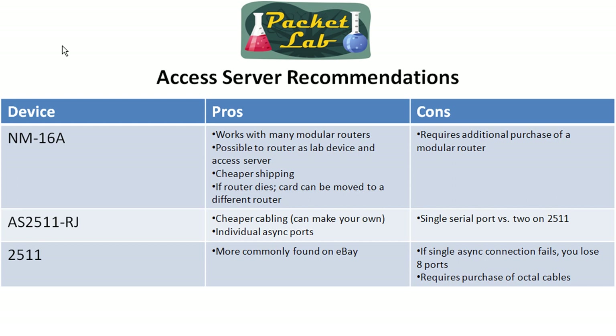The really cool thing with the access server is you don't need to be running the latest and greatest code. You don't need a box with a ton of RAM and flash running 12.4 code. I have an access server that's actually running 11.3 code and it's got like eight megs of RAM and eight megs of flash. It doesn't really matter because the functions you're going to use are available in the old code. That's great when buying secondhand — you can buy a 2610 with minimal RAM and old code, slam in an NM16A, and you've got yourself an access server.